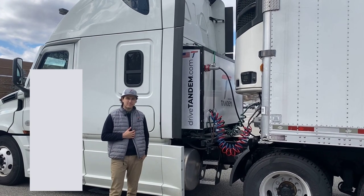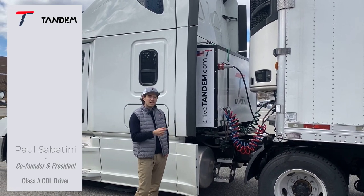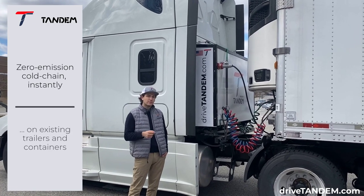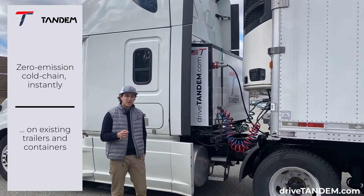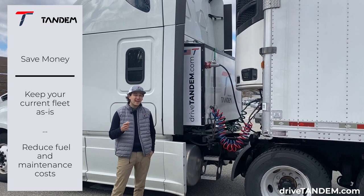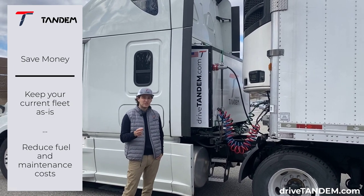Hello, I'm Paul from Tandem. Today I would like to demonstrate for you the Tandem PowerPak. The PowerPak is a modular, attachable battery that electrifies cold chain 100%. The PowerPak does this by supplying electricity directly to cold chain trailers and cold chain containers, taking them to zero emission instantly by bypassing their diesel generators.